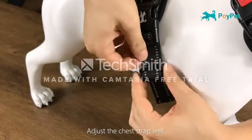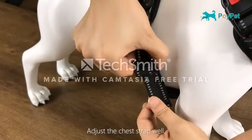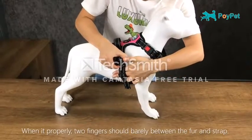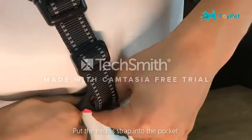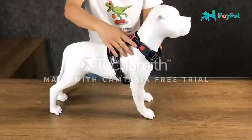Four-way adjustable straps provide a personalized fit with flexibility for expansion. 100% satisfaction guarantee — we are dedicated to offering customers top-notch goods and the most satisfying purchasing experiences. Send us an email if you have any issues and we will respond with the best solution within 24 hours.